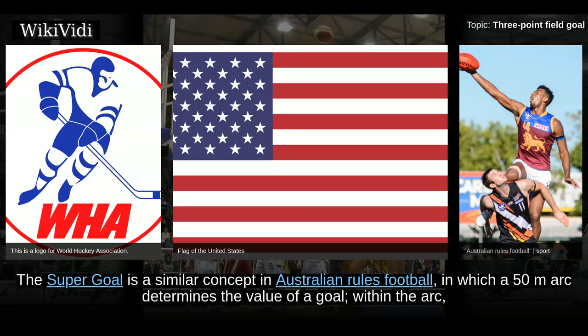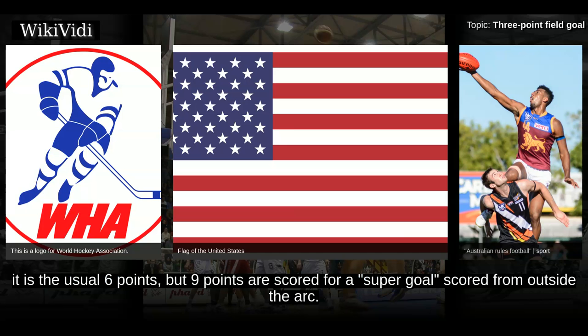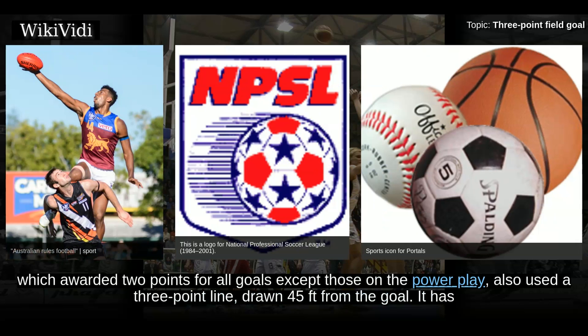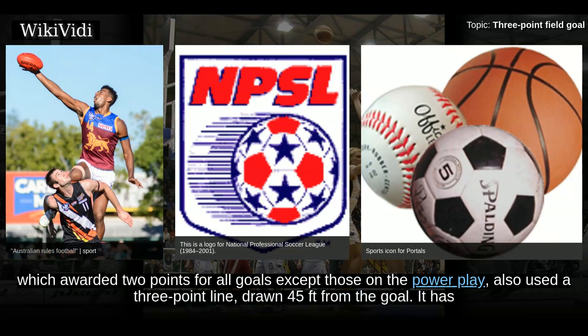The Super Goal is a similar concept in Australian rules football, in which a 50-metre arc determines the value of a goal. Within the arc it is the usual 6 points, but 9 points are scored for a Super Goal scored from outside the arc. To date, the Super Goal is only used in pre-season games and not in the season proper. The National Professional Soccer League 2, which awarded 2 points for all goals except those on the power play, also used a 3-point line drawn 45 feet from the goal, and it has since been adopted by some other indoor soccer leagues.